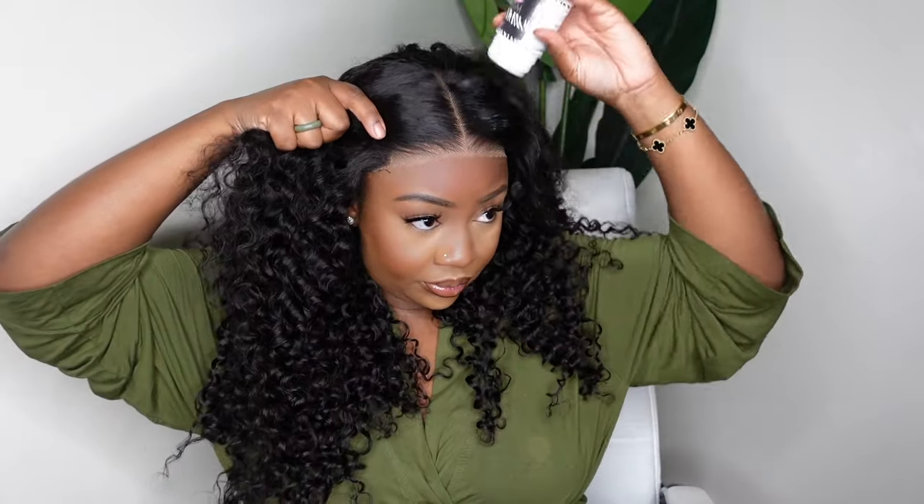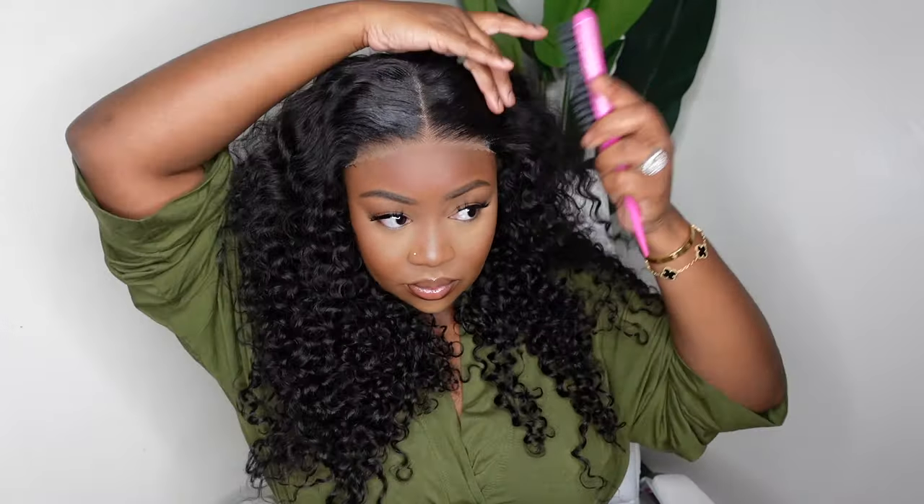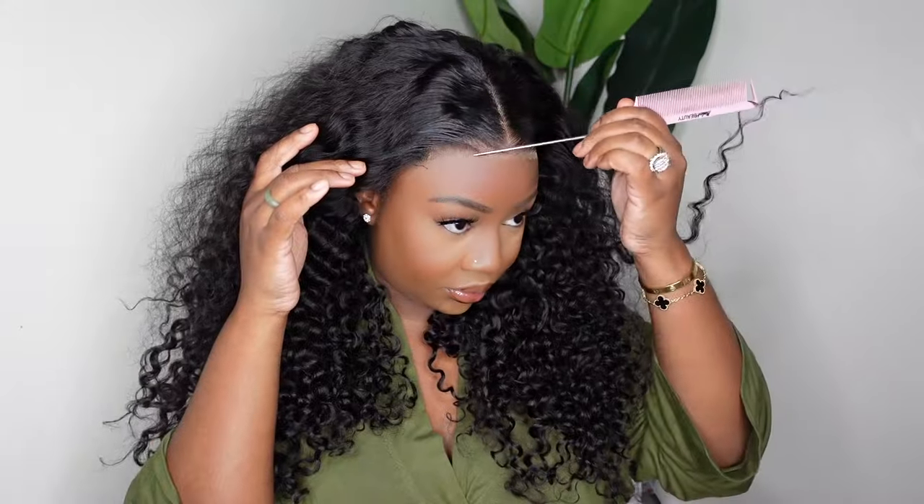I'm going to go ahead and straighten out the parting. As I mentioned, it did come set as a center part, and we're going to keep it as so. You can do a nice side part, especially if you shift the wig to the side. But a center part is just going to be perfect for this one, so I'm going to keep it as is.